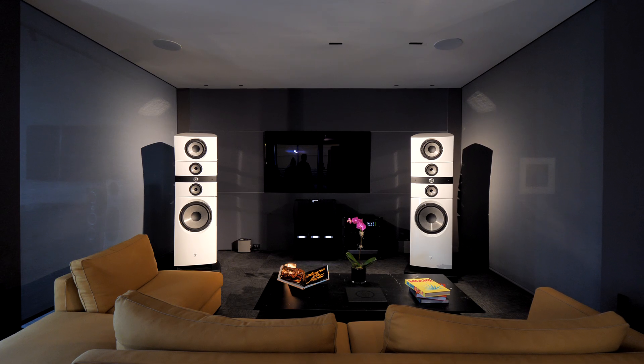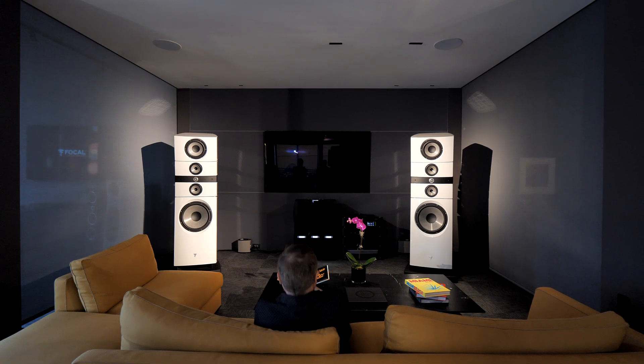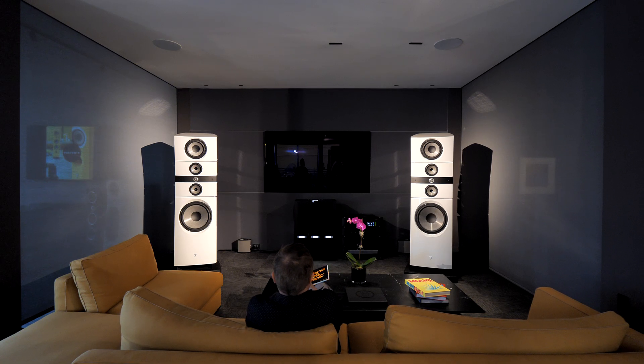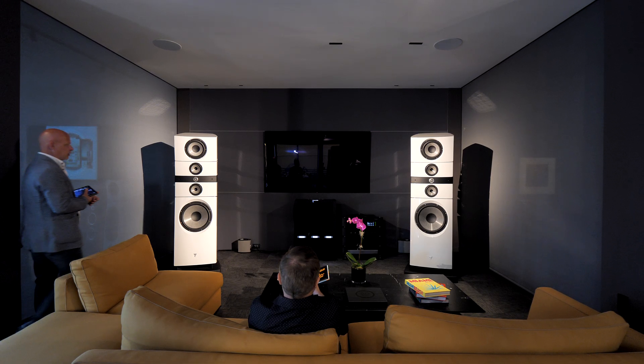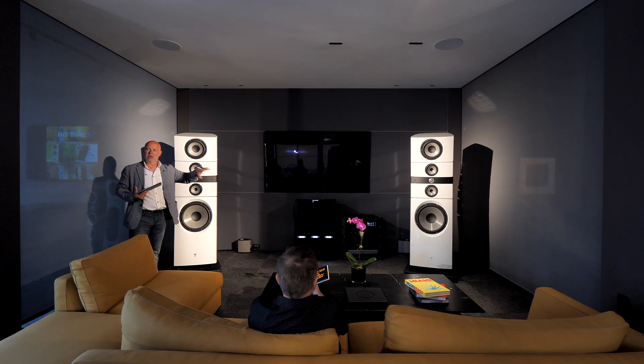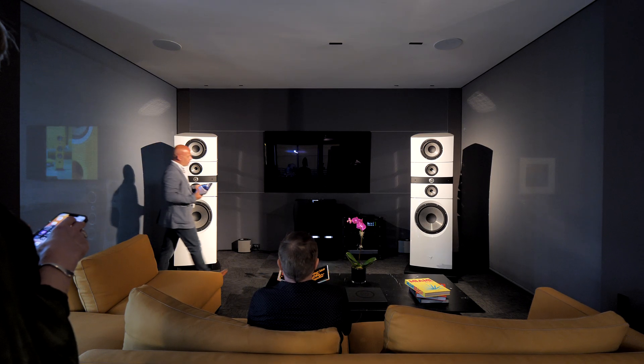This is our collection product. We are using the streamer, which is set up for the rack. From there, it is introducing signal into our statement preamp. The statement is making a statement, and so with this we have three components: the statement preamp...